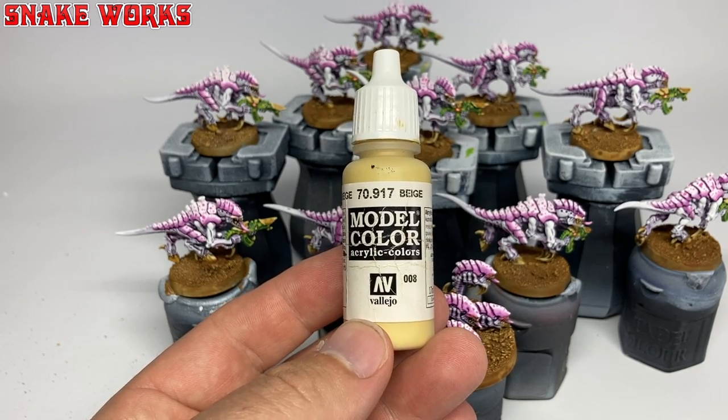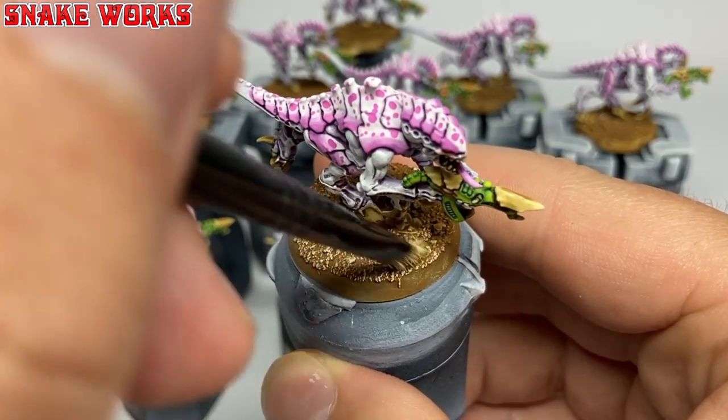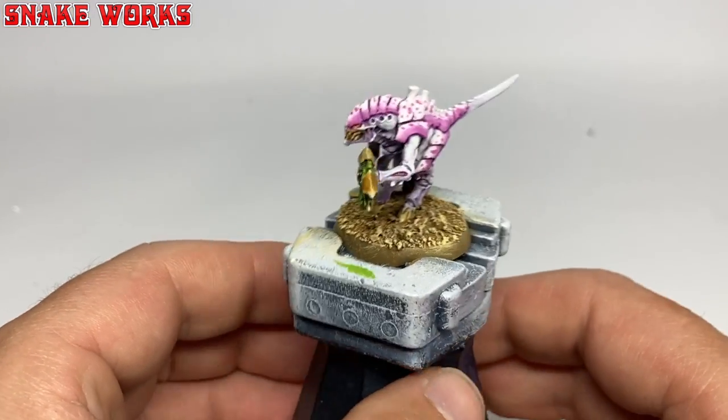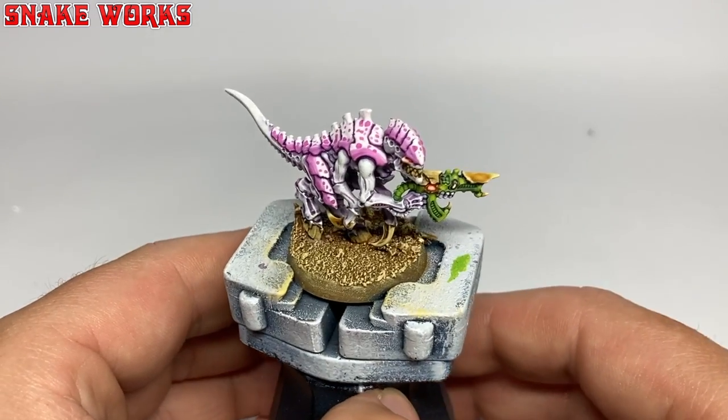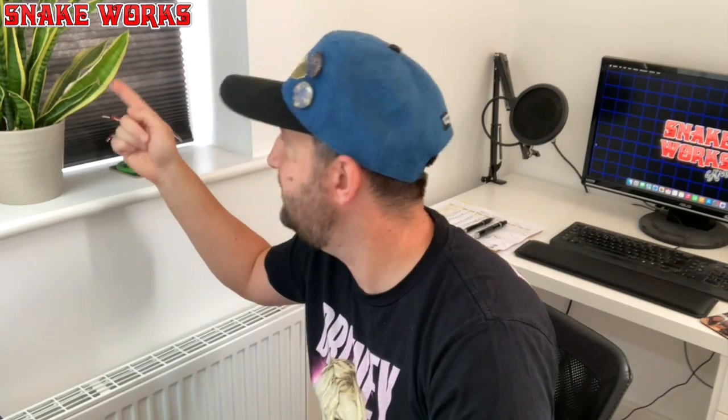Next up it's Vallejo Model Colour Beige. With the beige we give the bases a good dry brushing — don't worry if you go too thick here as the next stage will sort that out. Now it looks less like chocolate and more like a biscuit. The base style we're going for is a sort of jungle theme — I'm thinking Jurassic Park. I really liked the first movie and think the rest are absolutely awful. To be honest I'm not even sure if I've seen the last one or two.